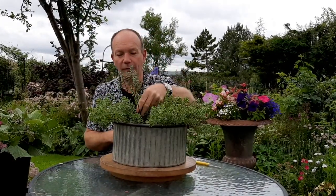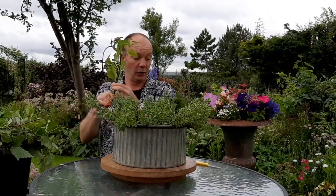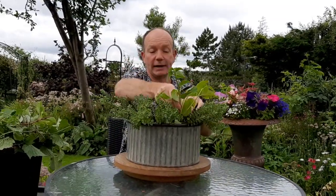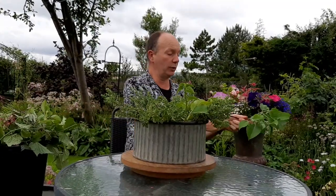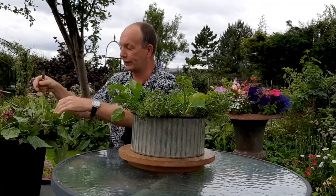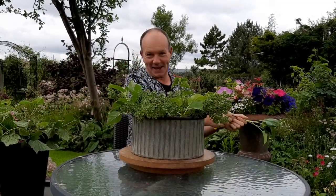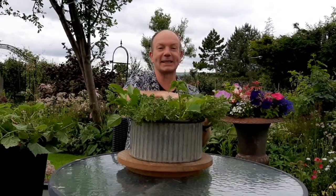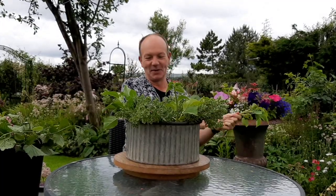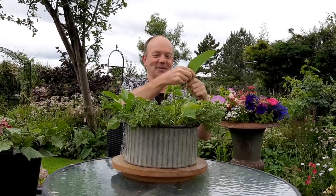A lot of people say to me, 'I haven't got flower food, Jonathan — are there any alternatives?' Well, you can make your own flower food. All you need to do is put a little dash of bleach into the water, some lemonade, a spoonful of sugar, and if you can, a dash of gin — and don't forget a paracetamol tablet, because that stops the water getting infected and turning. It's a bit like floral alchemy!